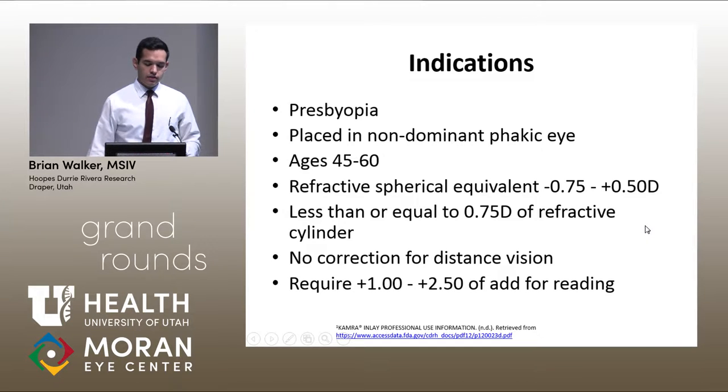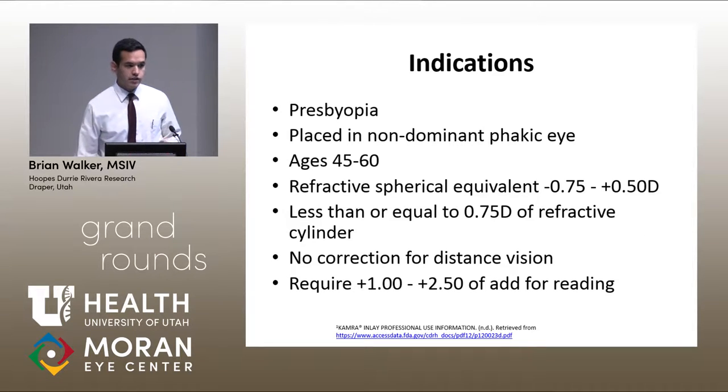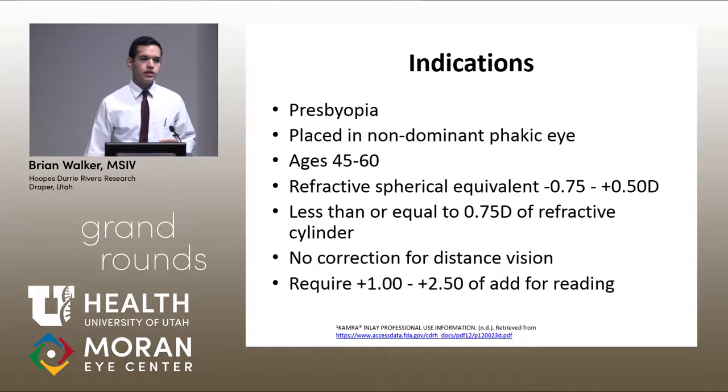The indications we used for our study were the same as the indications the company and the FDA give — approved for presbyopia, placing in a non-dominant phakic eye for people between 45 to 60 years old, with those spherical equivalents, less than 0.75 diopter of cylinder, and requiring an add for reading between 1 to 2.5 diopters.